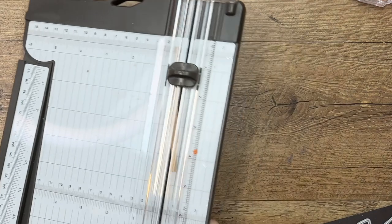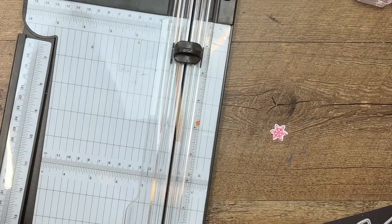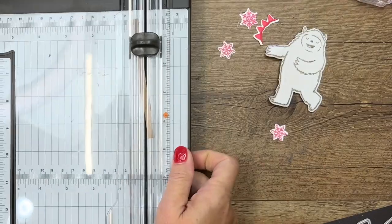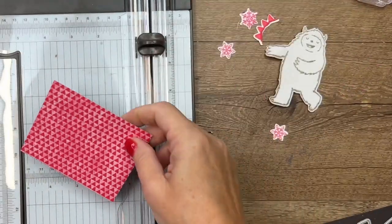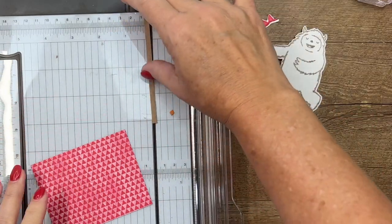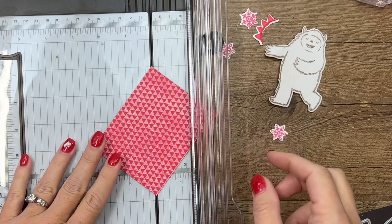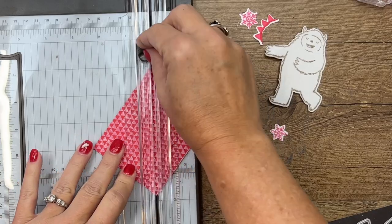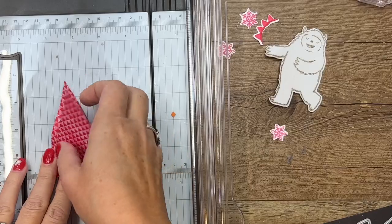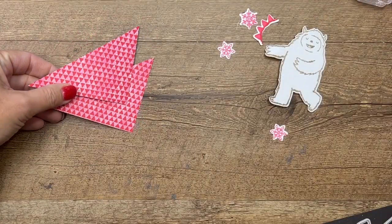Now we'll move this out of the way and bring over our trimmer so our pieces don't get lost. I have cut a piece of the Celebrate Everything Designer Series Paper — not Happy Everything, Celebrate Everything. I'm going to cut this piece from the top corner to the bottom diagonally, trim it like that, and now we have two identical pieces. The triangles are upside down on one but to me that's fine — it's a geometric pattern so it doesn't really matter.